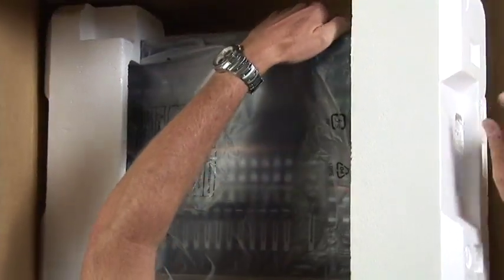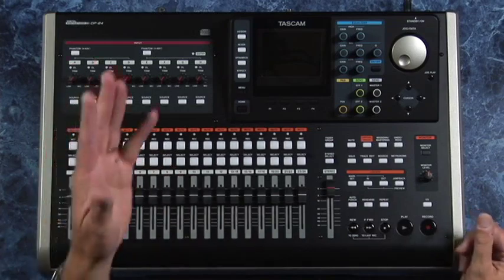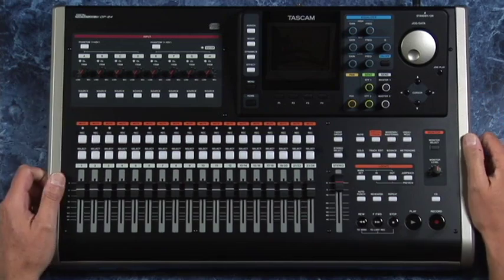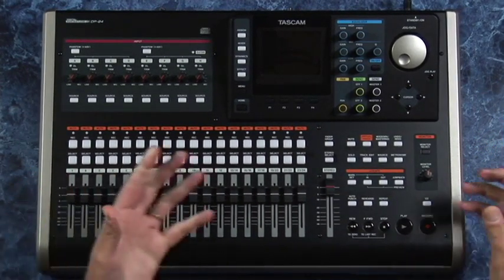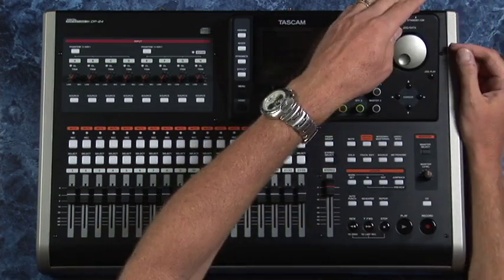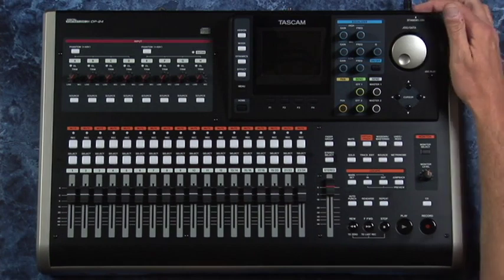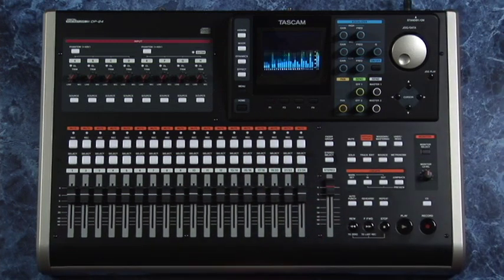Let's get it out on the bench. First impressions: this thing is solid. There are a few portable recording studios around that are pretty lightweight, but this thing just feels solid — built like an absolute tank. One interesting thing when firing it up: you would think you just press the button, but you really have to hold it down for a number of seconds before it fires up.